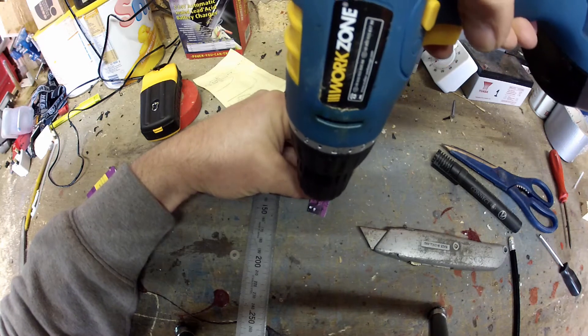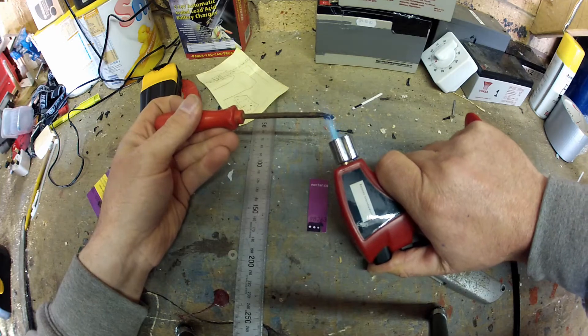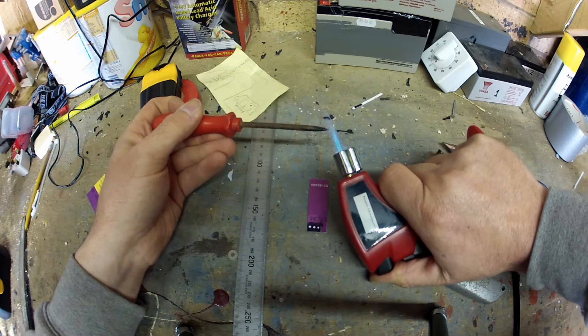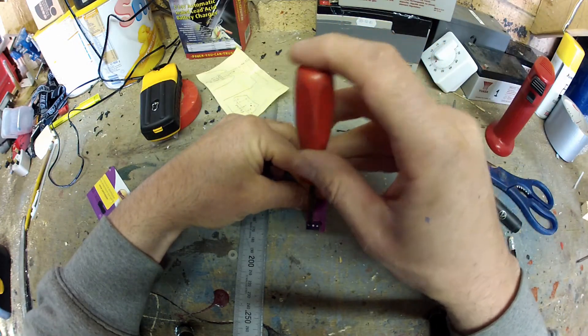The smallest drill I had wasn't very small in comparison with the wire, so what I've done is got a pointy screw — an old pointy screwdriver. I heated it up and just poked it through, just the very very tip, so I could keep the holes as small as possible.